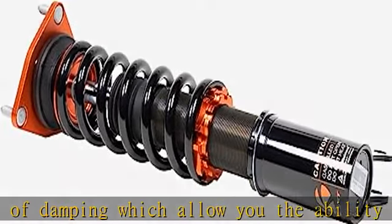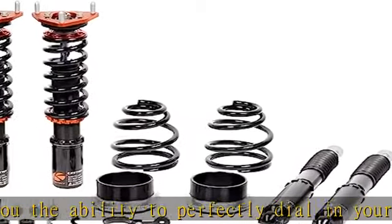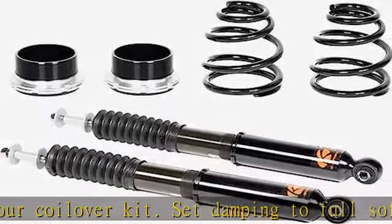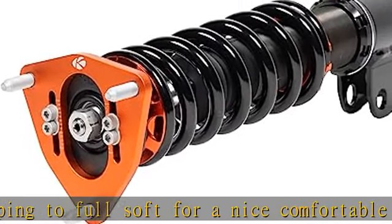Collars and upper mounts are made from 6061 aluminum with T6 for increased hardness. Spring perches, locking collars, top mounts, and some lower mounts are made from high-quality 6061 aluminum. Benefits include excellent strength, and aluminum helps reduce weight.